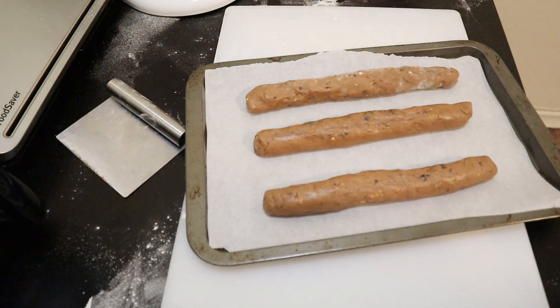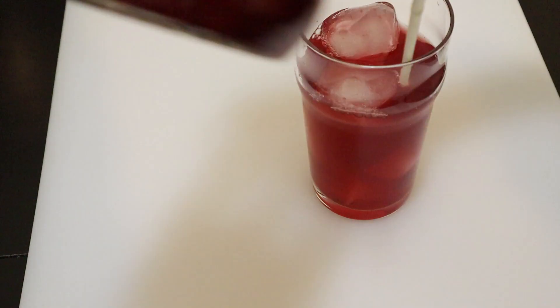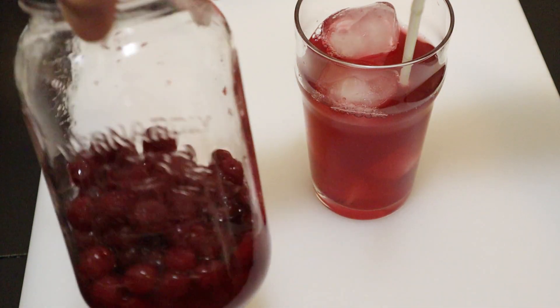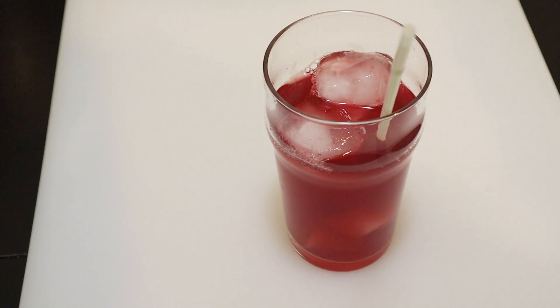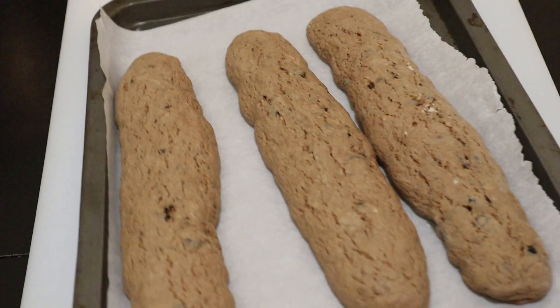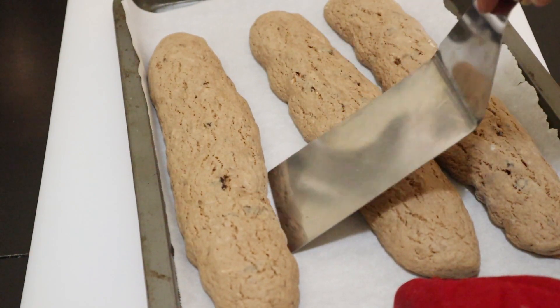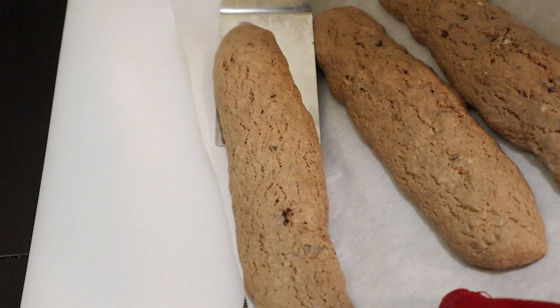So now we let these cook. The first cook is 30 minutes — biscottis you cook twice. The first cook is 30 minutes and the second one is 10 to 15 minutes. My timer has gone off. I've taken the cookies out and that's what they look like now. They should have swollen up and they're still fairly soft. I want to carefully slice them — I don't want them to break.